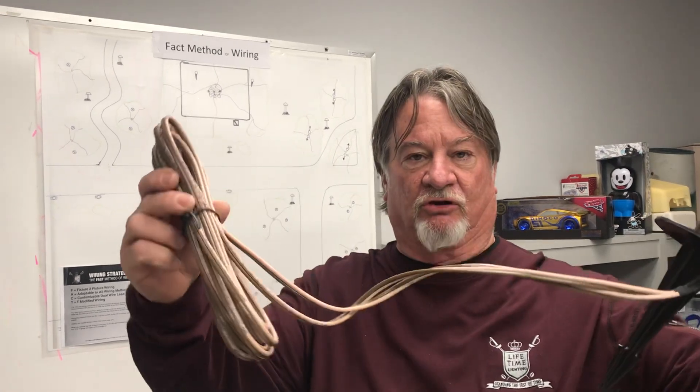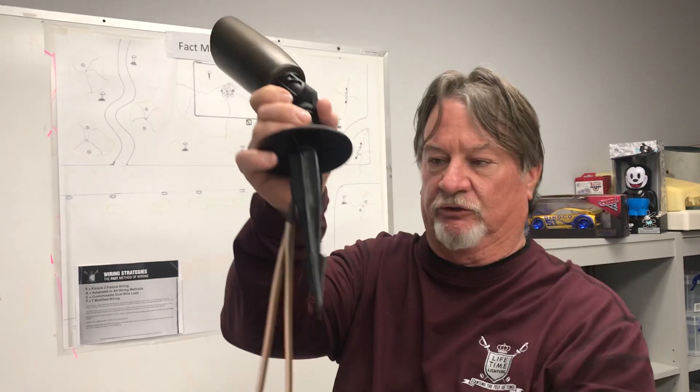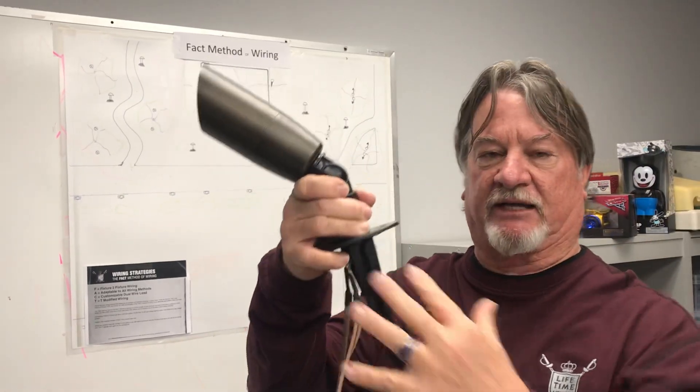It all comes about through our 30-foot piece of wire that comes out of our fixture in a loop. We call this the loopable link — 30 feet of wire that ties back into itself.